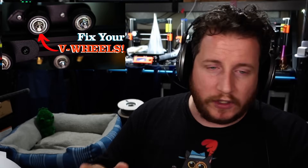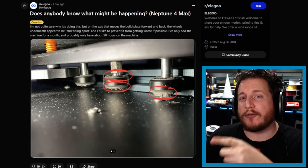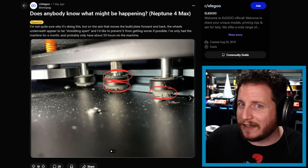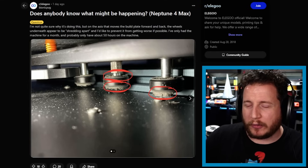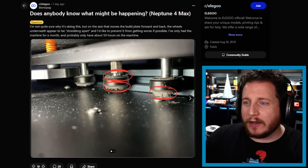This issue of V-wheels shredding apart is becoming less and less of a problem as machines move away from V-wheels into bearings and bushings. Bushings will go through similar issues, but you won't notice it as obviously — just more wiggle in your prints. I'm very curious to see this with Bambu machines, especially the X1 Carbon, as they get older. Do you notice it in your prints? Do you know when it's time to change the X-axis, since you can't replace the bushings — or do you just put it on a maintenance schedule like an oil change?